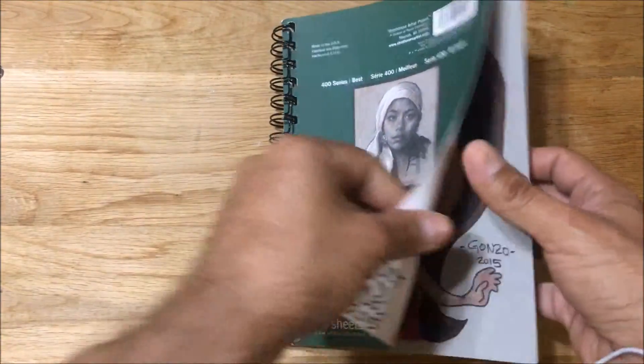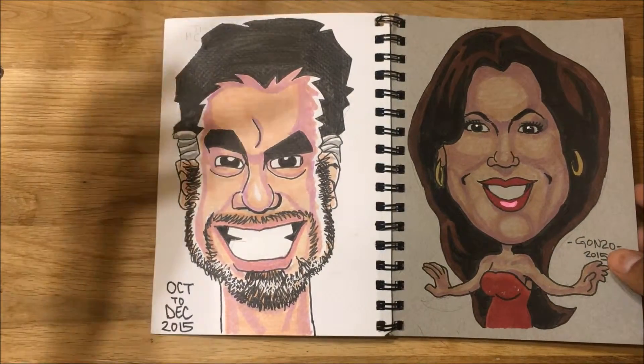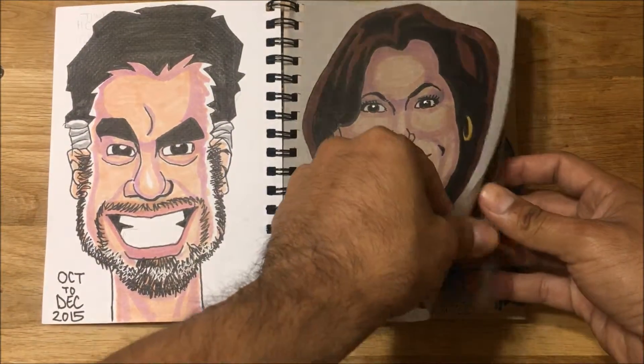The sketchbook was done, as you can tell, from October to December 2015, and I started it of course with a self-caricature of myself. I had meant to post a video once a month but I got real busy this year.